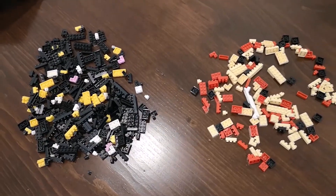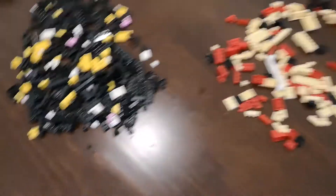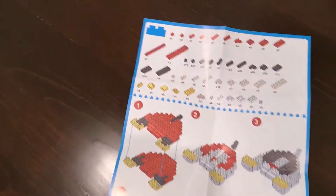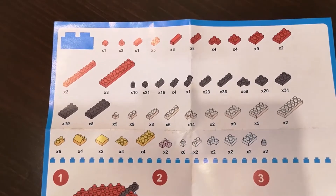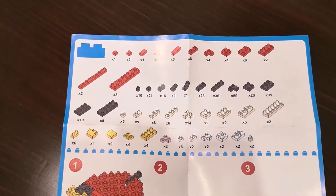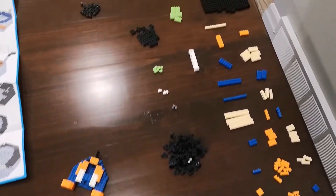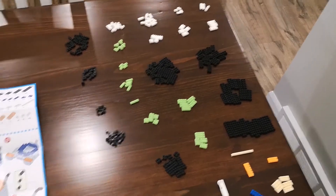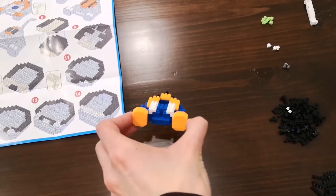I've got Mickey all unpackaged — the bag didn't look like much when we held it up, but there are a lot of little pieces here. I have something like 25 steps to follow, and you can see some of those little pieces — 59 of one kind, 31 of another. There's quite a bit here! I have all my pieces sorted out, and I've got a little start on Goofy's bottom half. We'll check in again soon to see the progress.